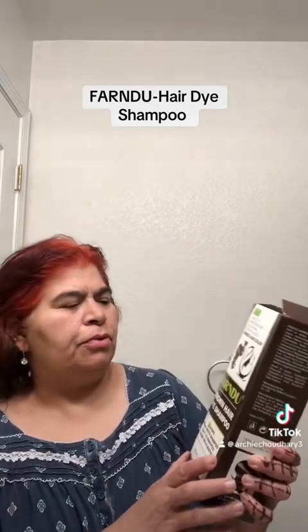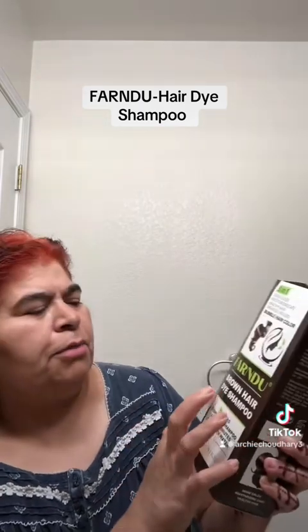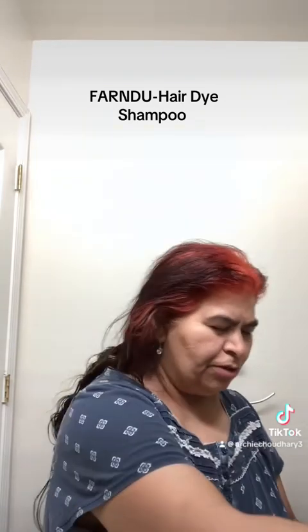Hello friends, how are you all? I'm here with a promotion video and this time I'm going to show you how this shampoo will turn my hair. This is from Fernando Brown hair dye shampoo. I've been trying lots of hair color shampoos and last time I showed you Trendola, but this time I'm showing you Friend Brown — the brown one — so I'm excited!